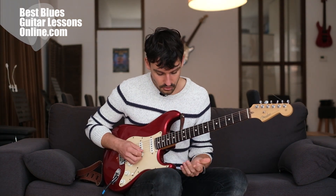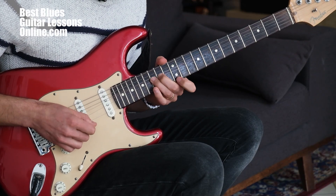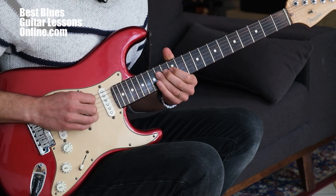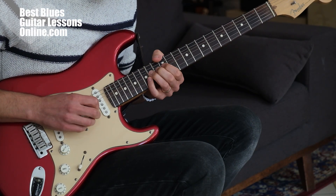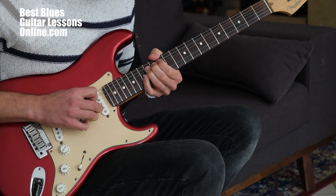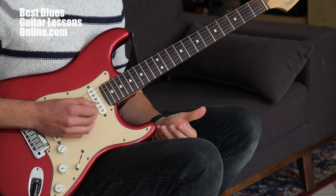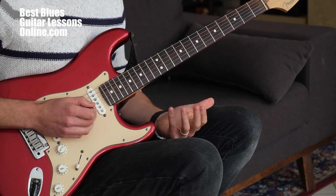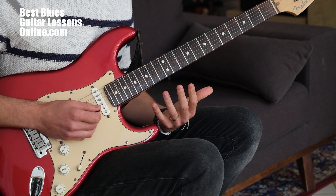We can even go further — instead of playing like the first half of the lick, we can cut notes from it even further. We can play a lick like... So now the lick becomes even more tension-full in a way. It becomes more mysterious. It becomes more unique.